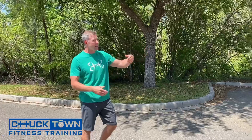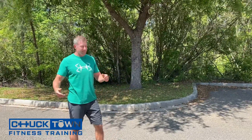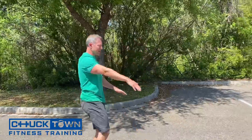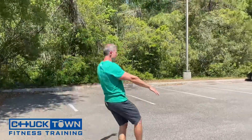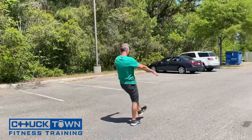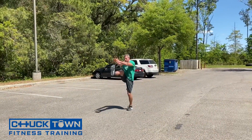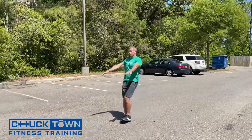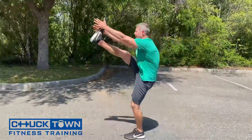We're going to start off with high kicks. A lot of you guys are going to know these movements, but it's nice to see them together. High kicks to start — I'm going to do 10 down, 10 back. There's my high kicks.